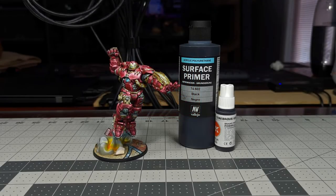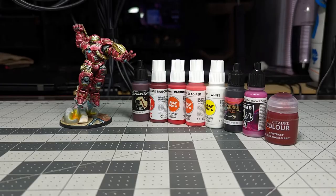To prime the Hulkbuster miniature we're using Vallejo Surface Primer Black, then I use the airbrush to apply a base coat of AK Tenebrous Grey over the entire model. To paint the non-metal metal red armor we're using Scale Colors African Shadow, Dark Shadow Fleshstone, Carmine, Dead Red, and White, with glazes of Scale Colors Ink-Tense Wood, Vallejo Game Air Warlord Purple, and Games Workshop Contrast Blood Angels Red.